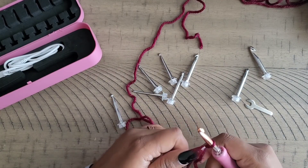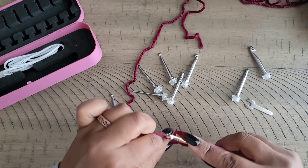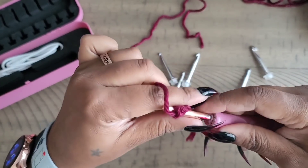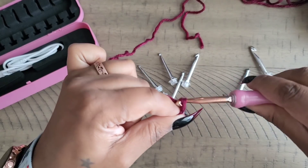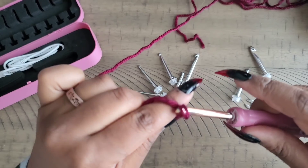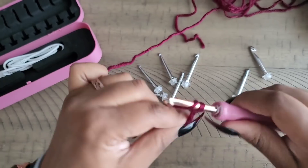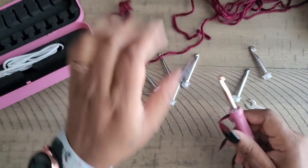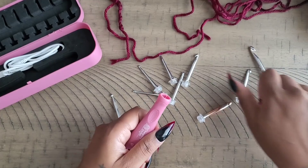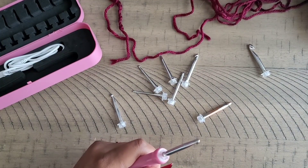It feels like a normal crochet hook and I didn't have any problems using it. The hook itself works just like a regular one. As you can see, I'm holding it on the sides and above the comfort grip — my hand just wasn't naturally going to that grip position. But I do like that it has the comfort grip because a lot of people do hold their hooks that way. It's nice that it has interchangeable sizes.